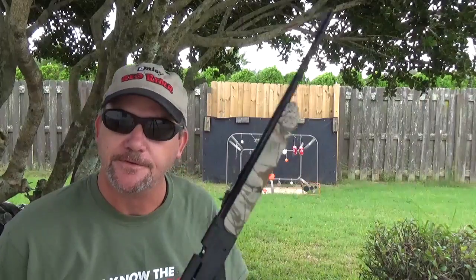Welcome to Backyard Blanket. My name is Charles. I'll be your host as we explore everything BB and pellet related — from air pistols to air rifles, targets, and ammo.